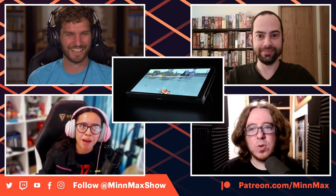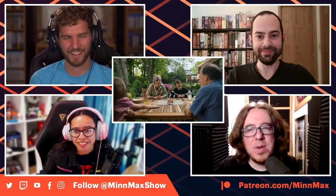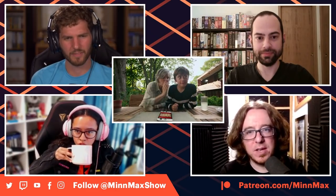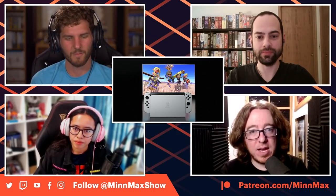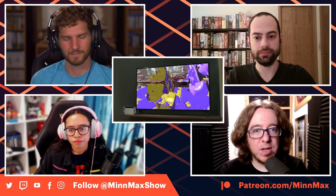Jeff owns two Game Boy Advance SPs and a micro, and notes that Switch has two consoles — a home and portable version for some people. Kyle has a Switch Lite as his favorite because he plays almost exclusively handheld. The Lite is light and feels good. In some ways the OLED would be more attractive since he plays handheld, but he doesn't think the OLED will be a better experience than the Lite even with a better screen.